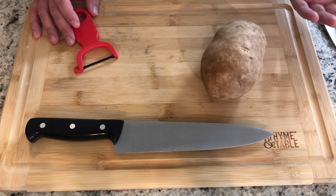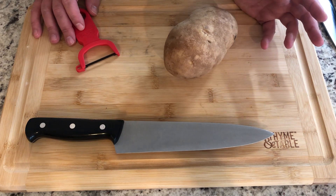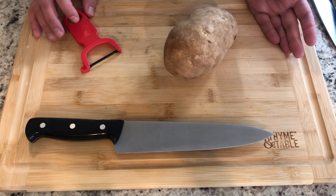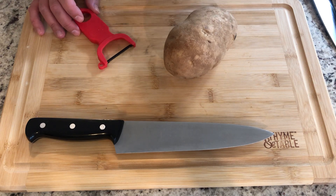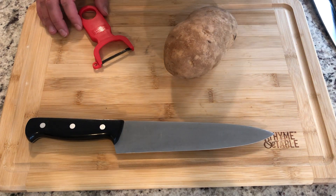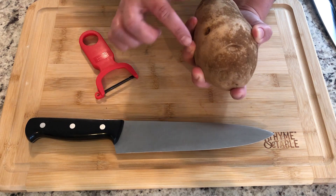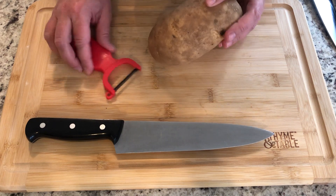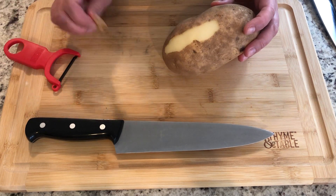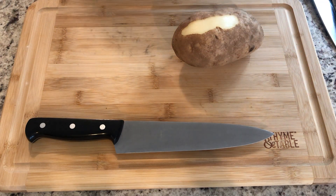First things first — at school we don't peel them. The peels have lots of fiber, vitamins, and minerals, and add some nice texture to our fries. At home you have more freedom to decide if you like the peels or not. If you are going to peel, never hold the potato in your hand and peel toward yourself — your fingers could be in danger. Always peel away from you so your fingers are safe and out of the way.